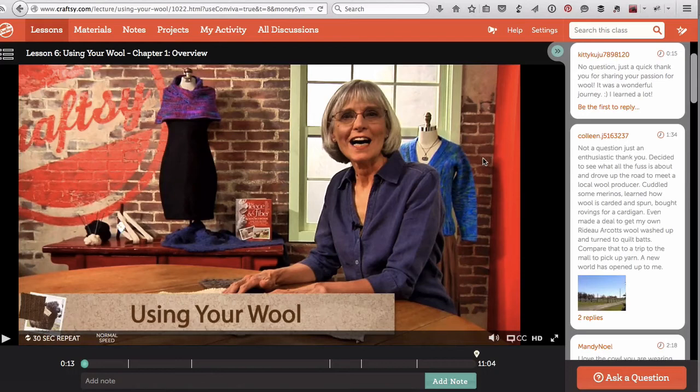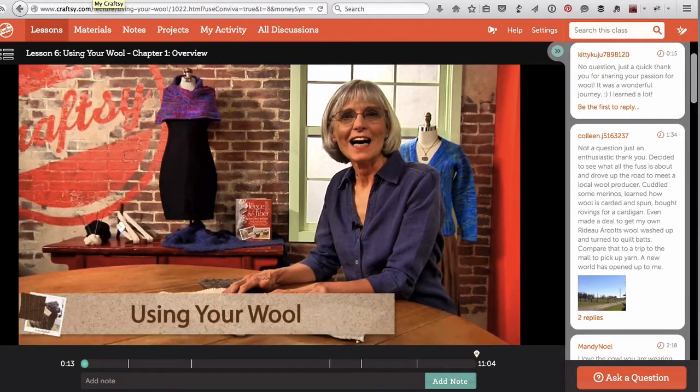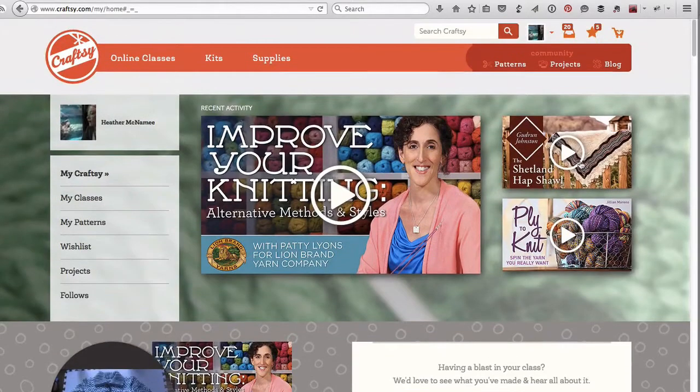One way I use Craftsy is I'll watch the entire course all the way through — as with the Shetland Hapshaw course — while I'm spinning or doing something else. And then when I go through and I'm actually working on the project, I go and watch that specific chapter on that specific technique that I might be confused about. In that sense, keeping notes and bookmarks makes it really handy.